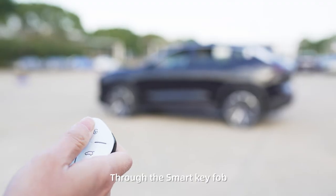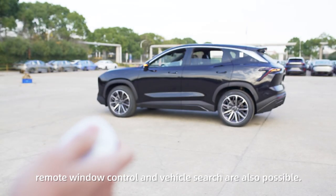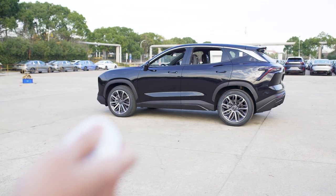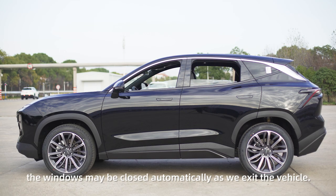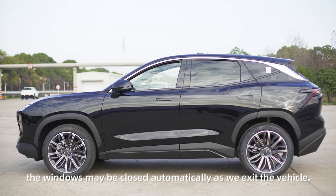Through the Smart Key Fob, remote window control and vehicle search are also possible. By securing the automobile with one key, the windows may be closed automatically as we exit the vehicle.